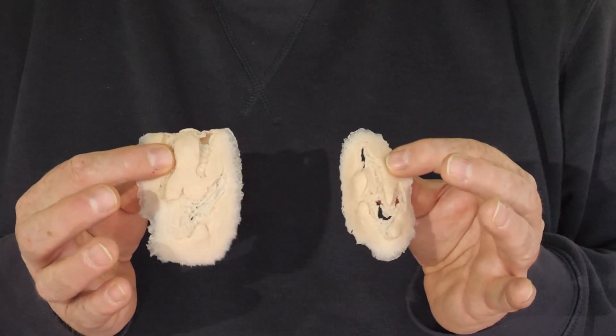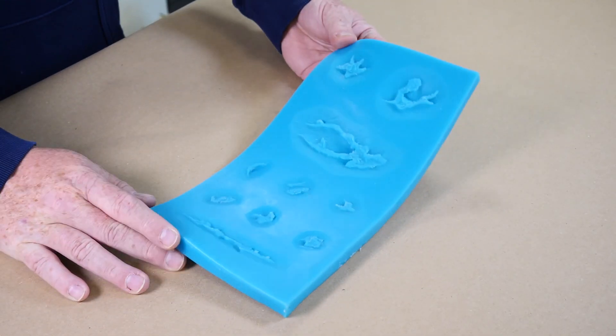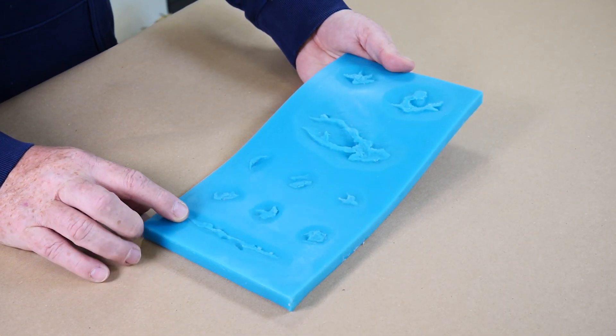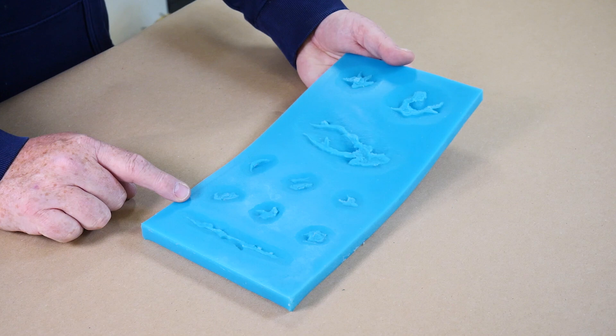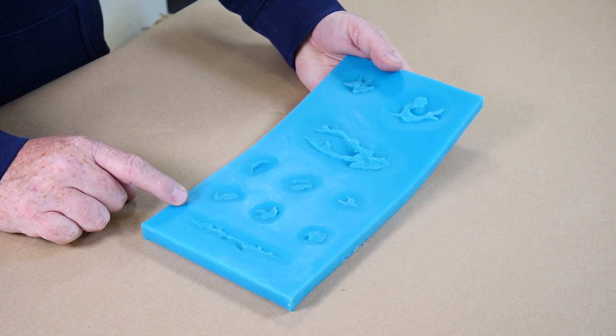Hi folks, welcome to Bentley Advanced Materials channel. My name's Pete Tindall and in this video I'm going to show you how to make silicone prosthetic appliances. Here's the mould we made in the last video. In this video we're going to show you two different methods of casting from these types of moulds. The first method is just straight A and B silicone and the second method is encapsulation.